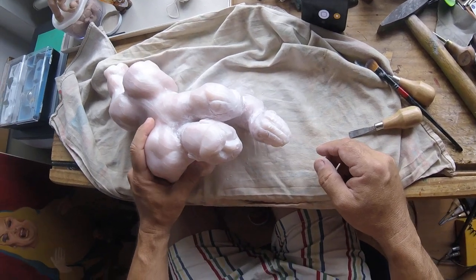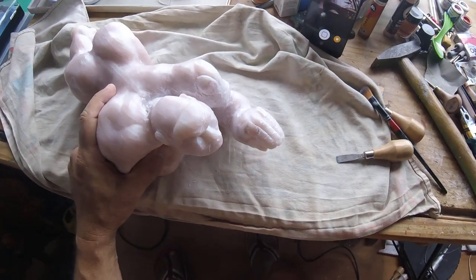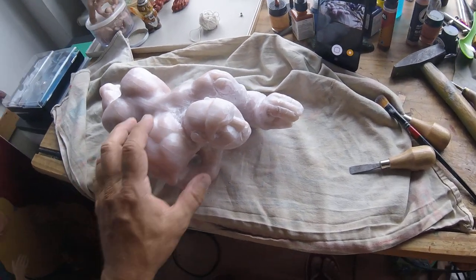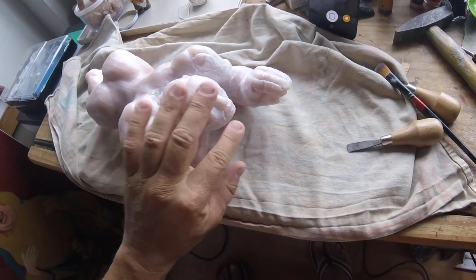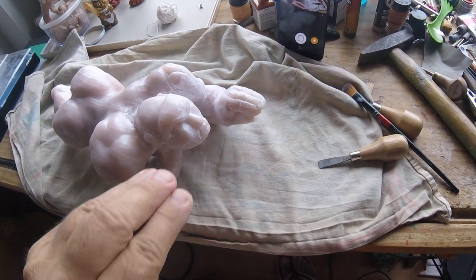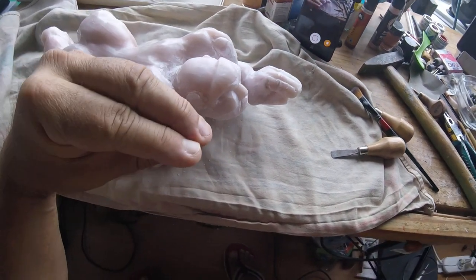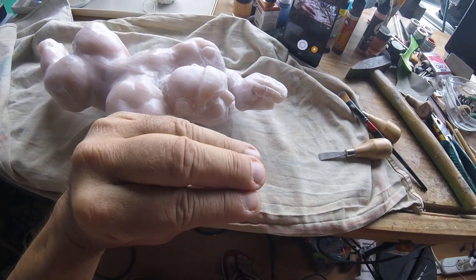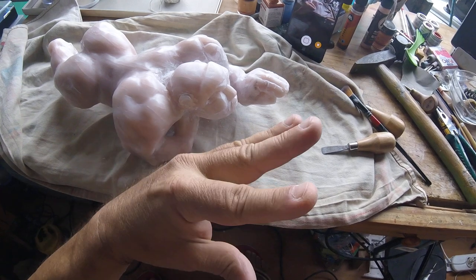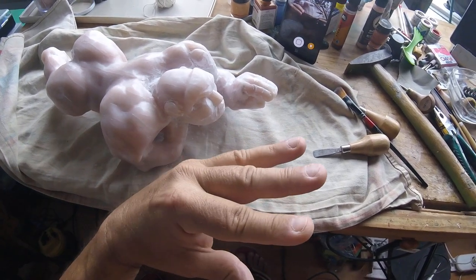This is the statue I'm working on. It's called 'I Advance Masked' — this figure is advancing, and in this position I'm going to insert the hand and open it, sort of like discovering something. But he's masked.